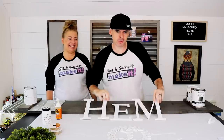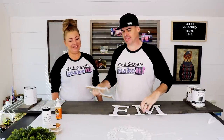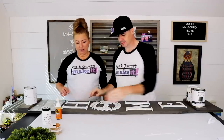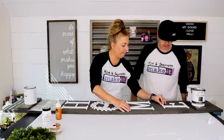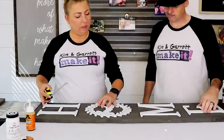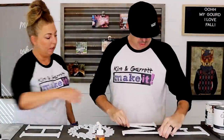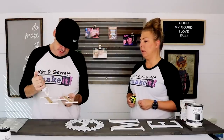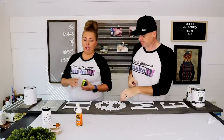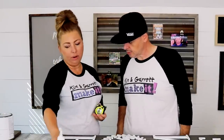Step four: we're going to glue our letters down. We're just going to glue the H, M, and E down right now. We'll stage it with the O as a spacer — we're not going to glue that one yet. It says clamp it down for one to two hours.